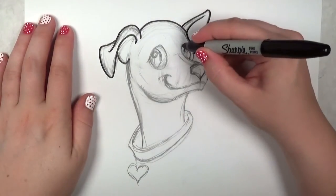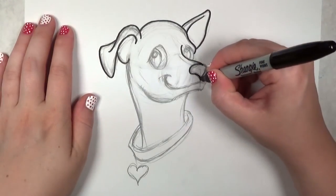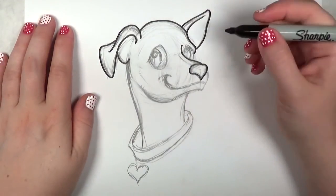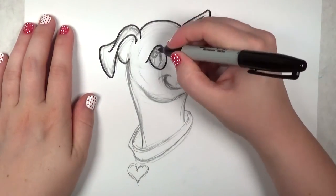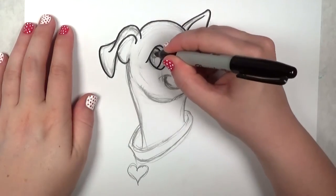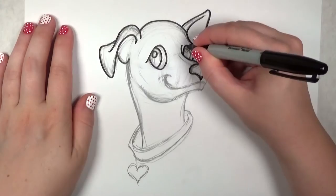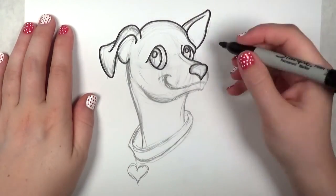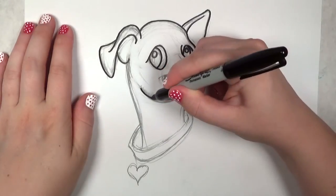Just looking at this chihuahua makes me feel happy — that's a good sign. If your drawing makes you feel happy, that's a successful drawing. Or any emotion really — if you have a drawing of something sad and you feel sad, then you successfully accomplished conveying that emotion.